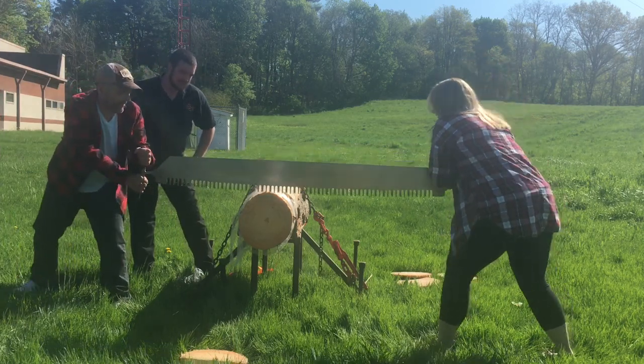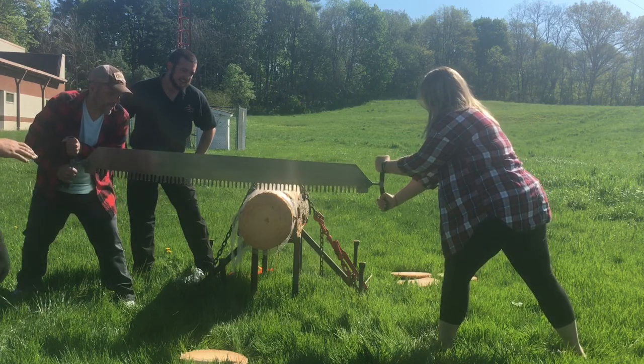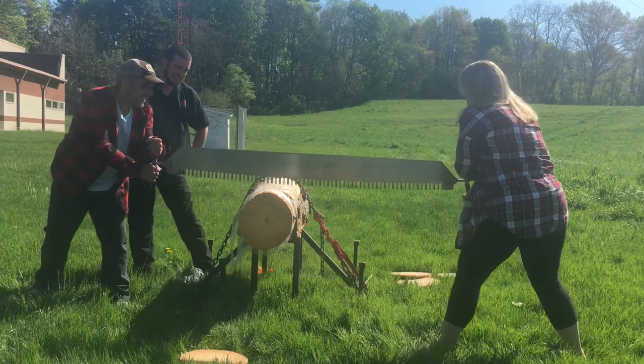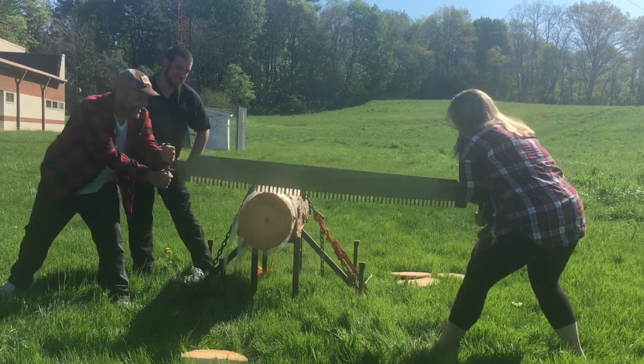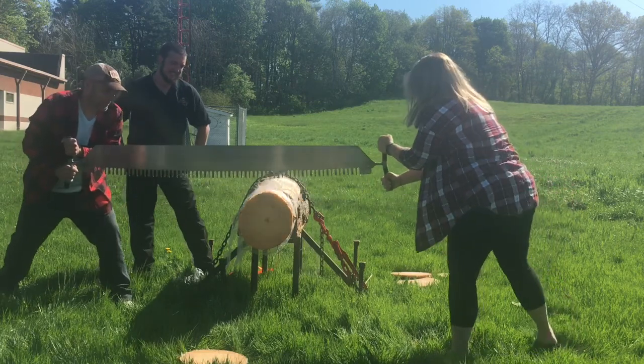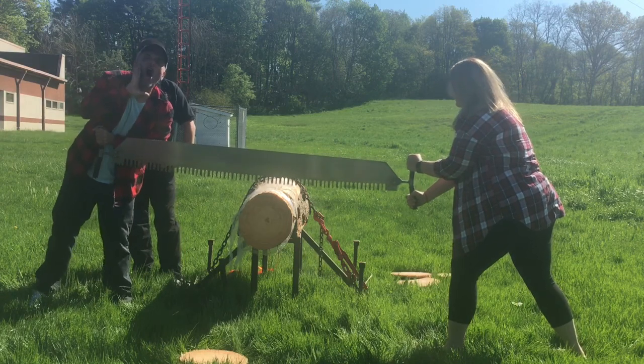Ready? Set, go. So you want to put a little bit of pressure on the saw as you're cutting. We're going to be here for a little while. Ready? Push. Ready? Go. Keep pressure down on the saw, a little bit down. These guys are like, they're ruining our saw!